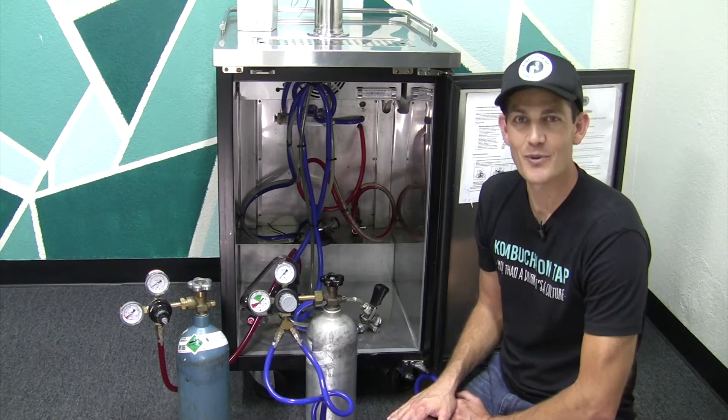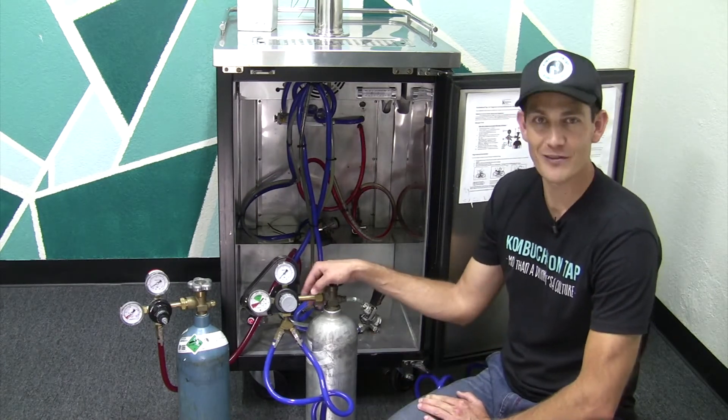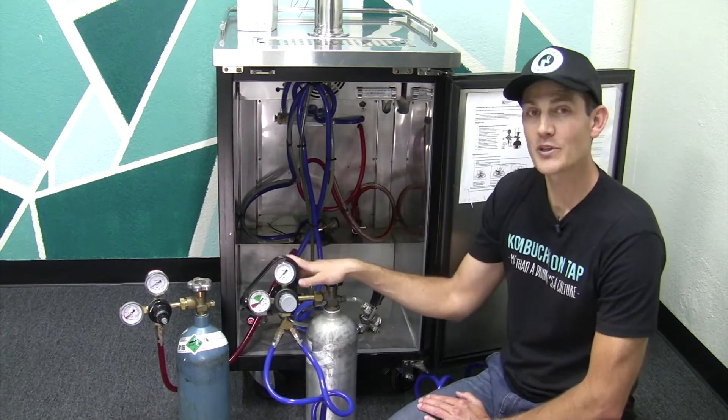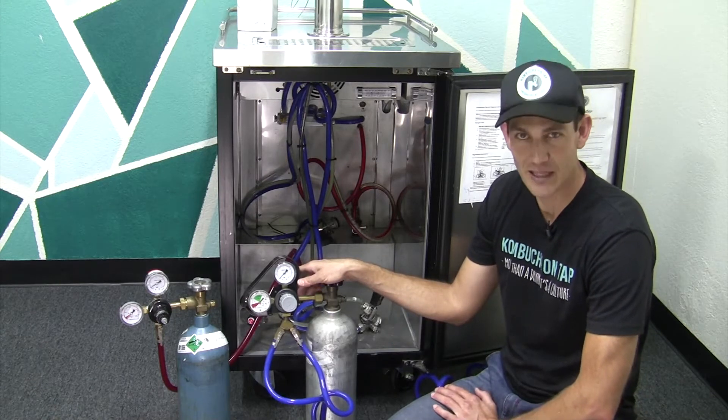Hi, I'm Jared with Kombucha on Tap. In this video I'm going to show you how to change out a gas cylinder. Right here we have a CO2 gas cylinder and a nitrogen gas cylinder. There's a couple differences between the two, and I'll show you what those are and how easy this is to complete.